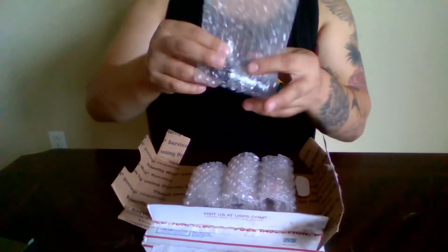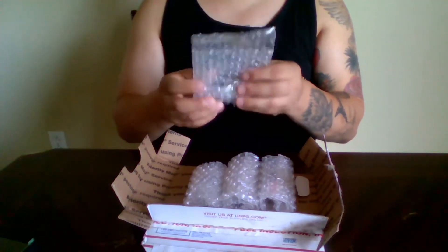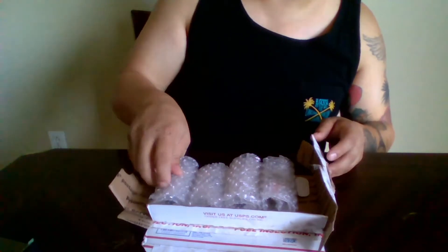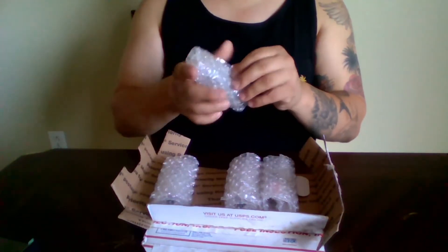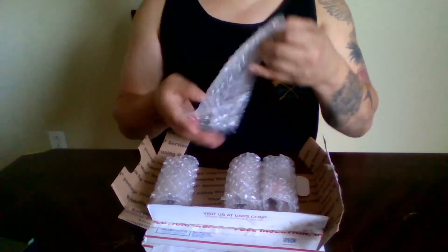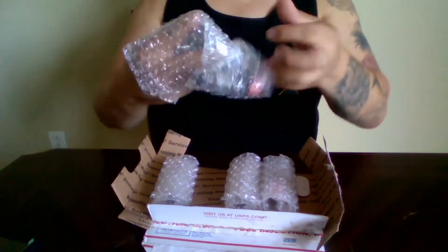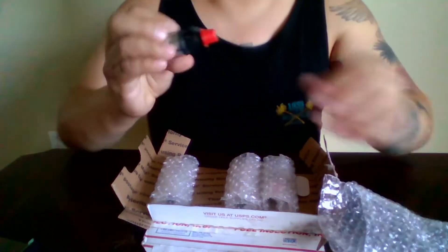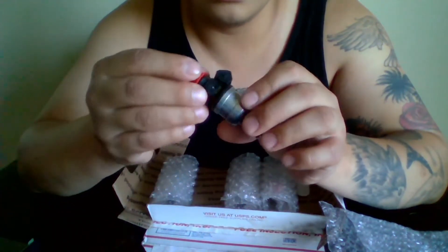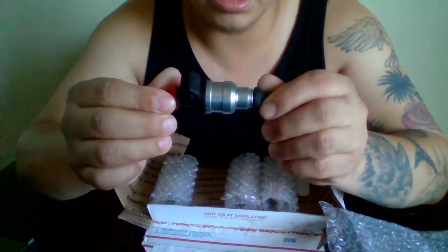Normally they charge $100 for testing and cleaning, and then close to $13 a piece just to test them. Like I said, Wayne did me a huge favor — I talked to him, he's a real good guy, and actually helped me out a lot. He's all about customer service.